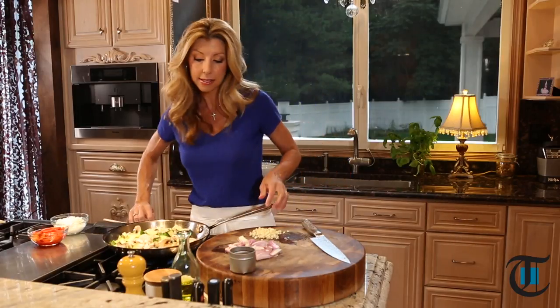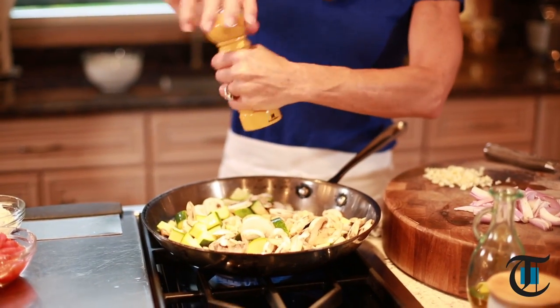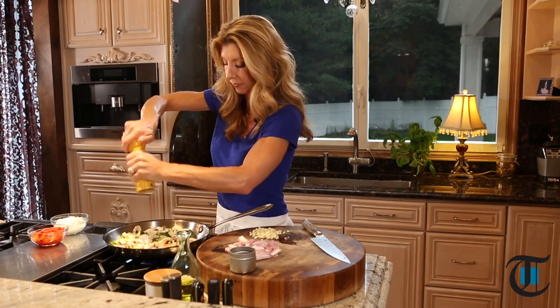So we sauté this — season it first. You always have to season in layers. Remember, I tell you that all the time. That way in the end you have full flavor. So we're gonna season and sauté until they're tender.